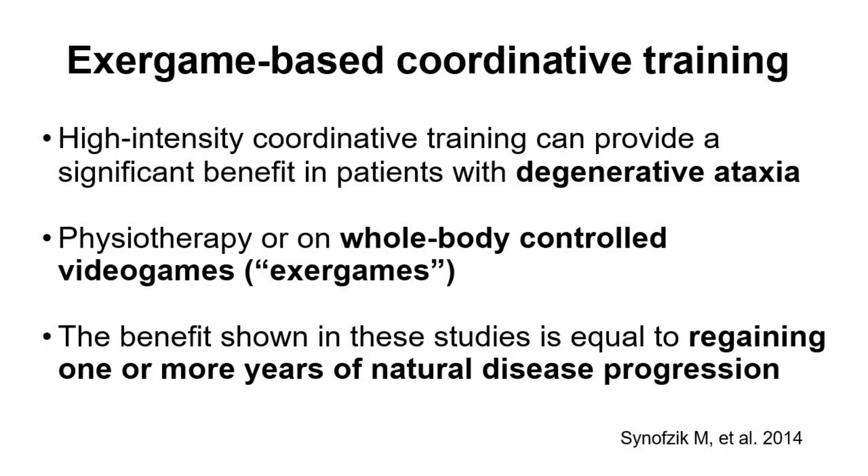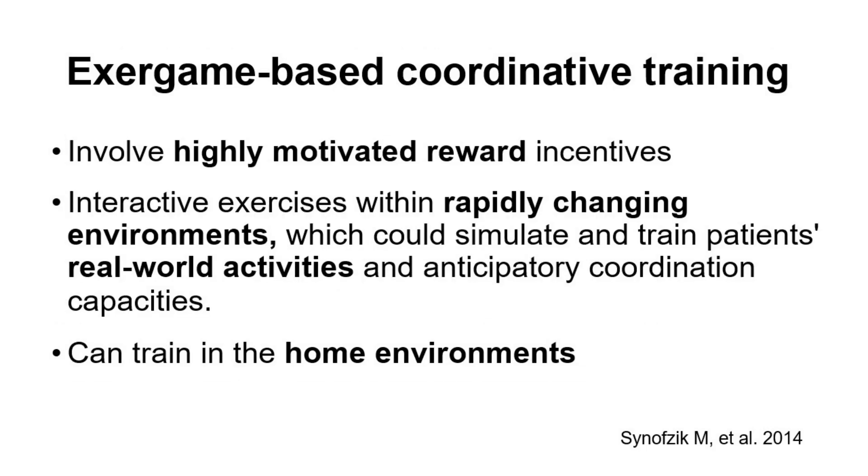For people not keen on exercise, a great modality can be exergames — whole body video games. Studies on exergame-based coordinative training have found that the benefit is equal to regaining one or more years of the natural disease progression. These improvements come because games involve highly motivated reward incentives and interactive exercises with rapidly changing environments, which can simulate and train patients' real-world activities and anticipatory coordination capacities.